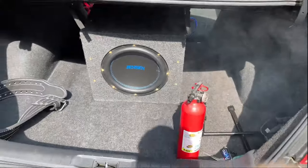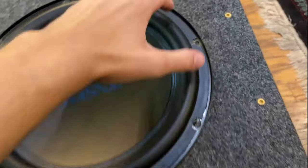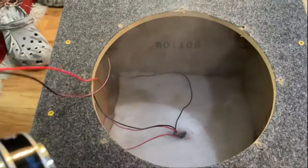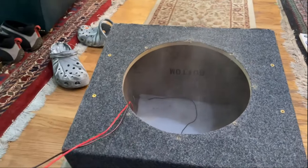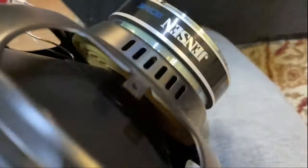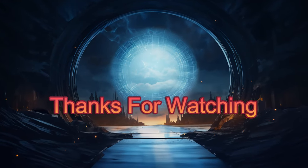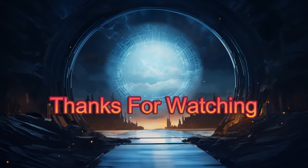So yeah, subwoofer blown. Alright, I am taking it out of the box, let's see the damage. That is smoking up my house. If you can hear that crunch, that coil is gone.